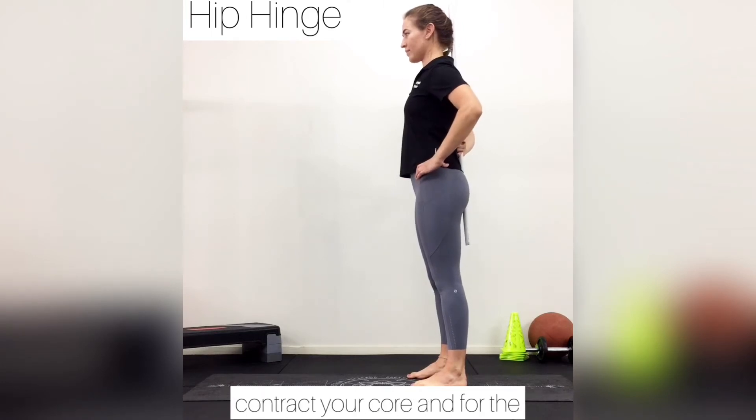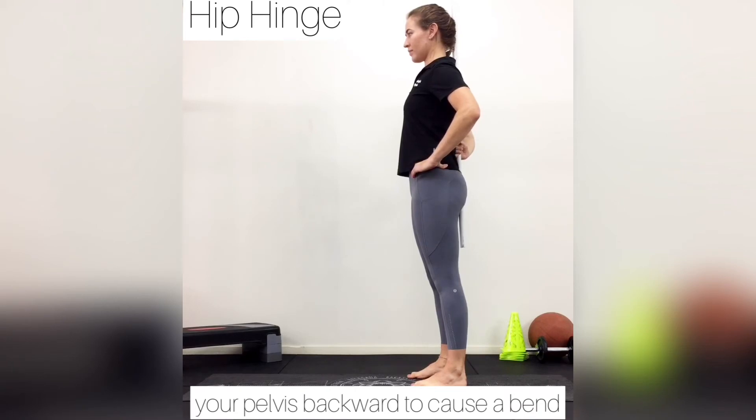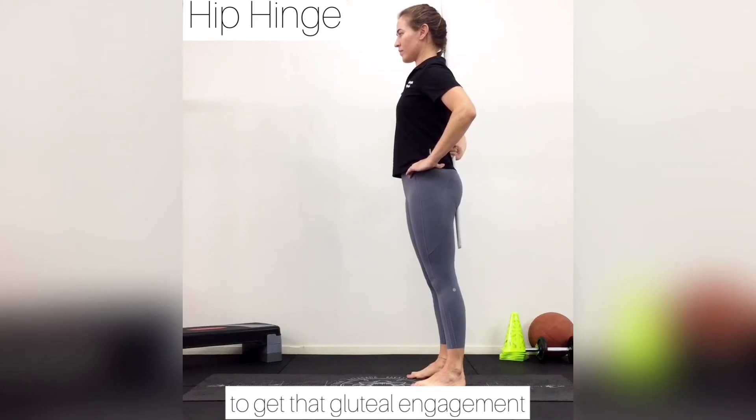From there, you want to contract your core. And for the movement, you want to push out your pelvis backwards to cause a bend. When you're coming back up, make sure you squeeze the glutes to get that glute engagement.